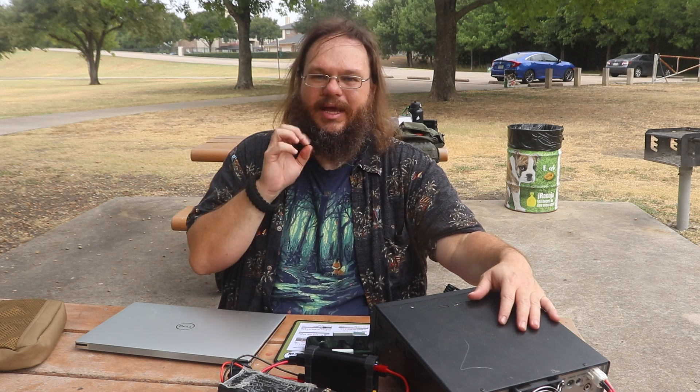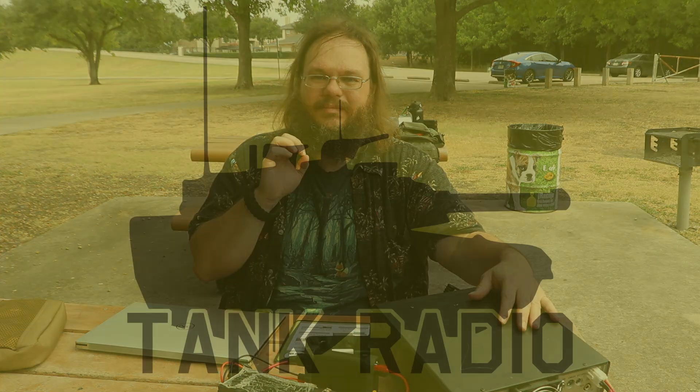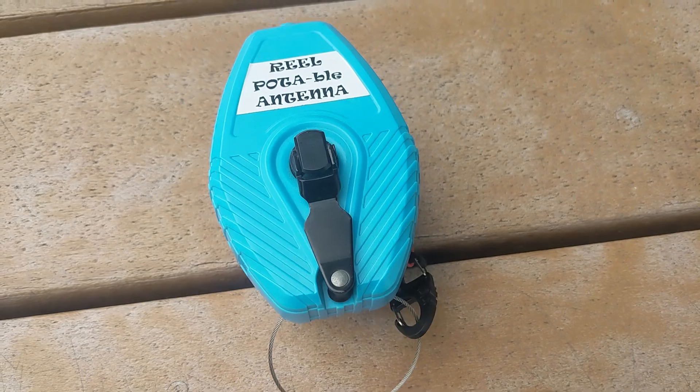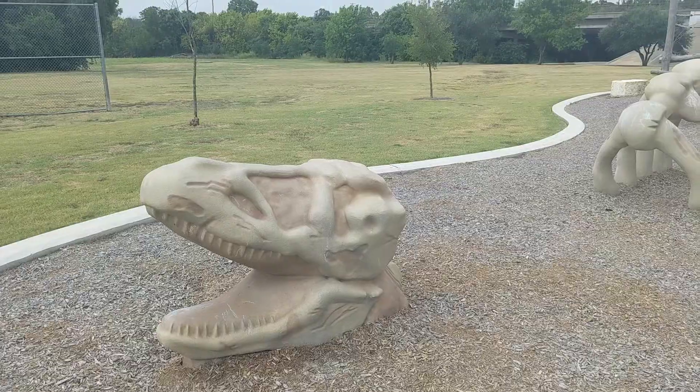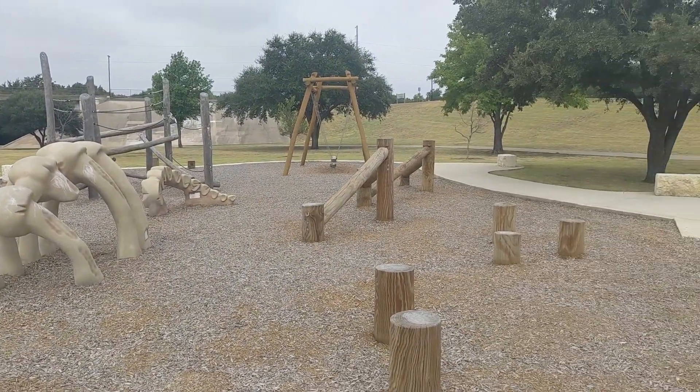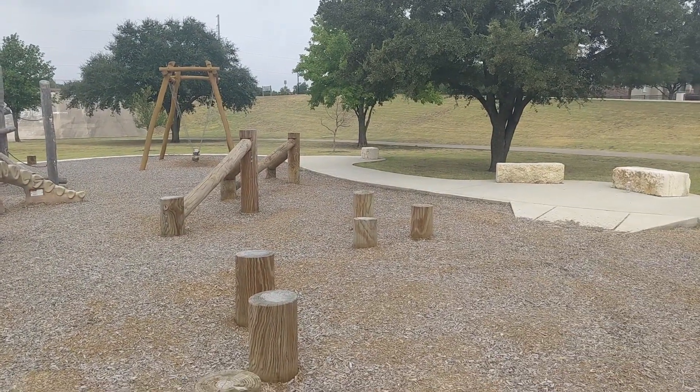I'm going to be running CW. Today we're over here at the state park and we're going to be testing the POTA Reel Antenna and see how it goes. I found a T-Rex — just look at this playground they have for the kids. That's so cool. I wish they had this stuff growing up. So let's go ahead and get set up and take a look at the antenna.